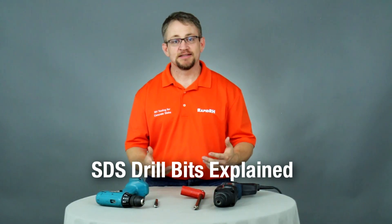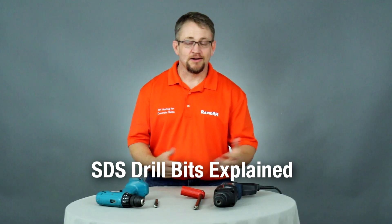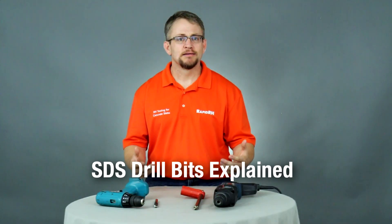STS, STS Plus, STS Max — all these different types of drill bits, what do they all mean? It seems like every day we're getting into discussions about hammer drills because we're drilling holes into concrete to install the RapidRH sensors. But there are real differences in the types of hammer drills that are out there.